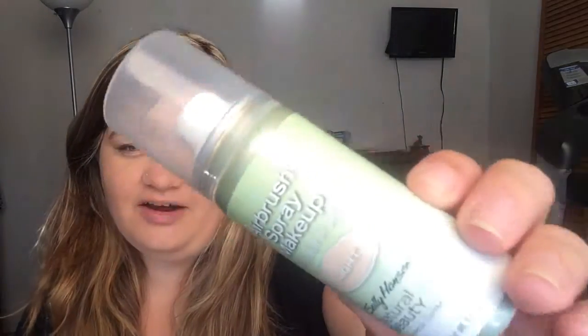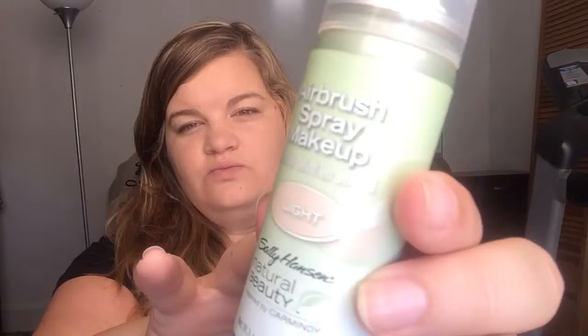So I think that's going to wrap up my first impressions on the Sally Hansen spray foundation, spray makeup — whatever. Mine's in the color light, but I just can't get over how good it smells. Jeez. Like I said, I would wear that as a perfume. That smells amazing.